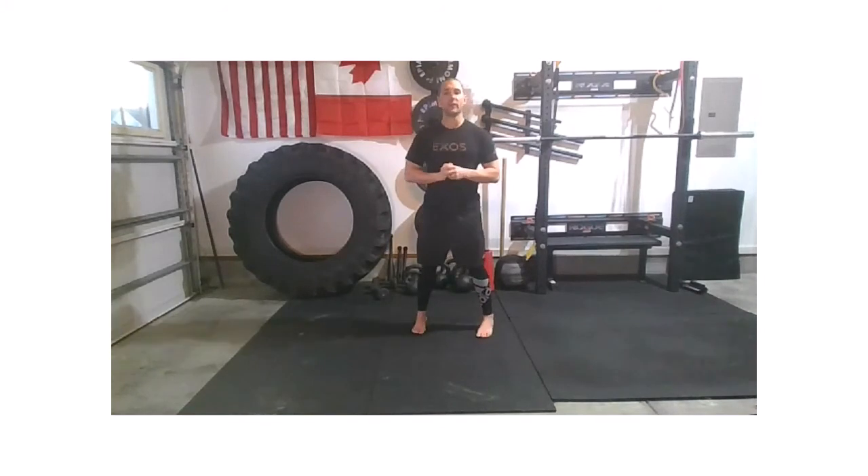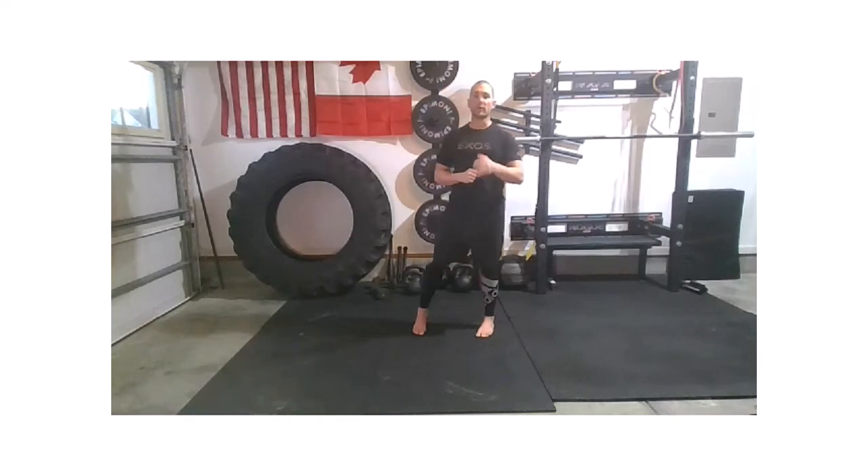Good afternoon, almost good evening, everybody. Welcome to Strength Flow. We've got a quick 20 minutes, so we're going to get rolling.